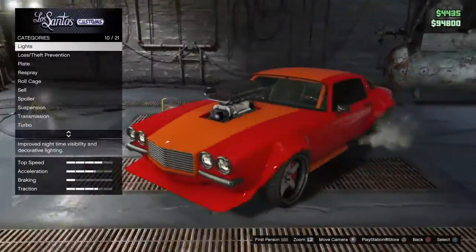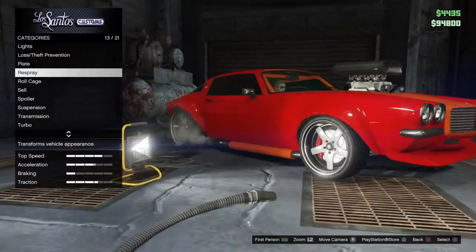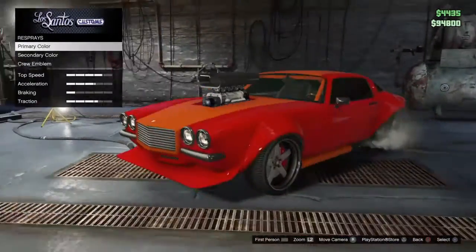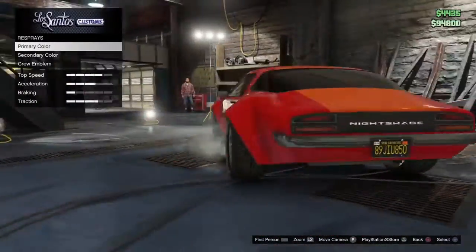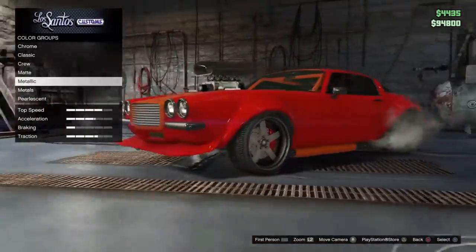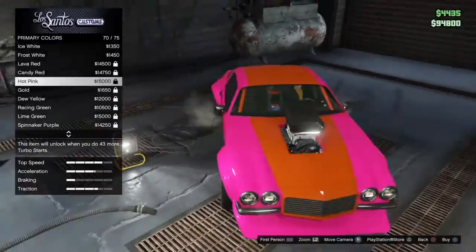What is up guys, Merlin here, and today I'm going to be showing you three amazing looking paint jobs. I'm going to start off with my Nightshade that I haven't changed color yet — bought it like last night. The first color is going to be like a purplish blue kind of thing.